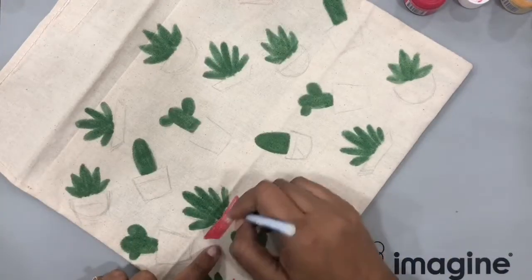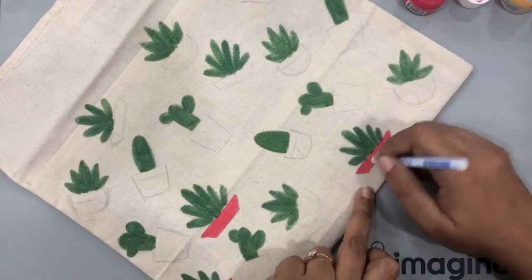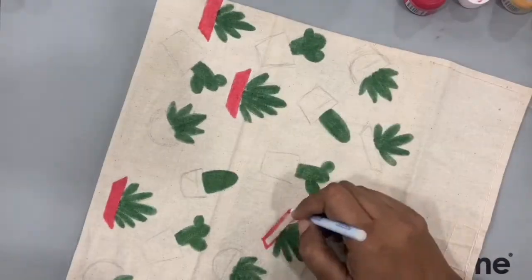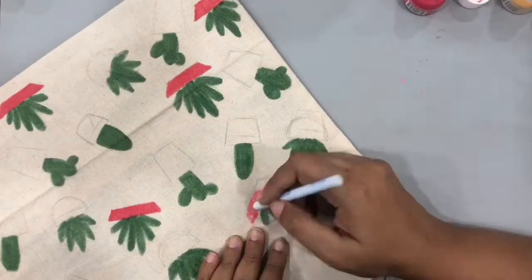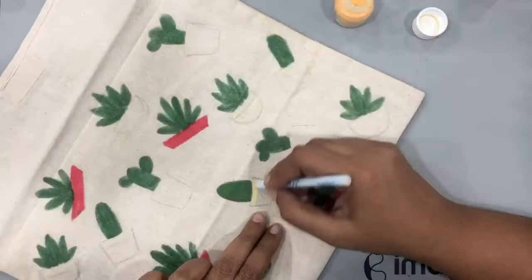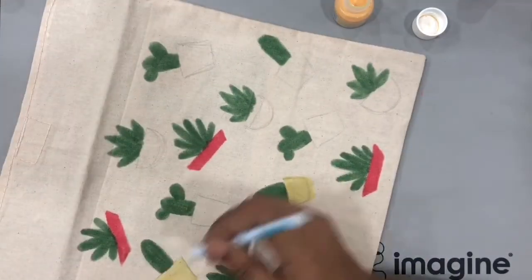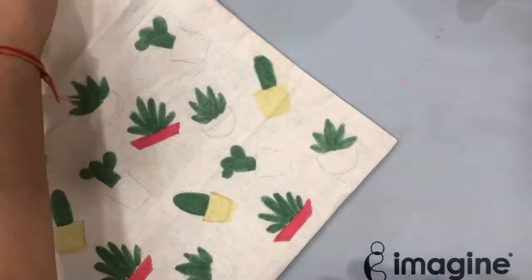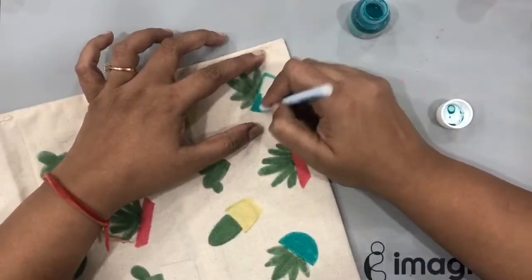Once the green is done, I'll paint my flower pots and I've decided to go with bright pink, blue, and yellow. Taking three more fresh Fantastics, I'm coloring all these flower pots and it was such a lot of fun. I'll stop speaking so you can see how I colored everything, and once this is done I'll get back and we'll finish this pouch.